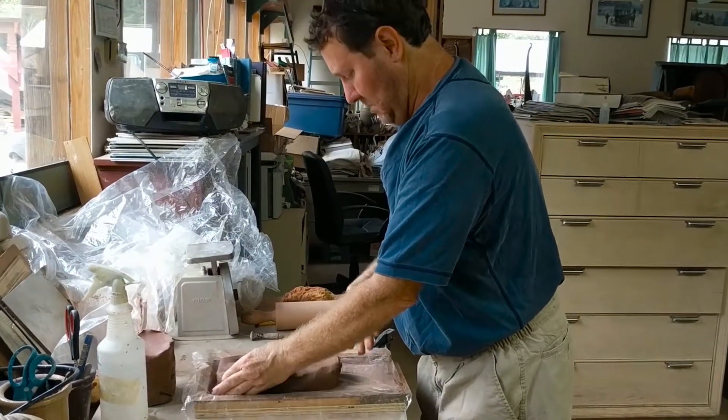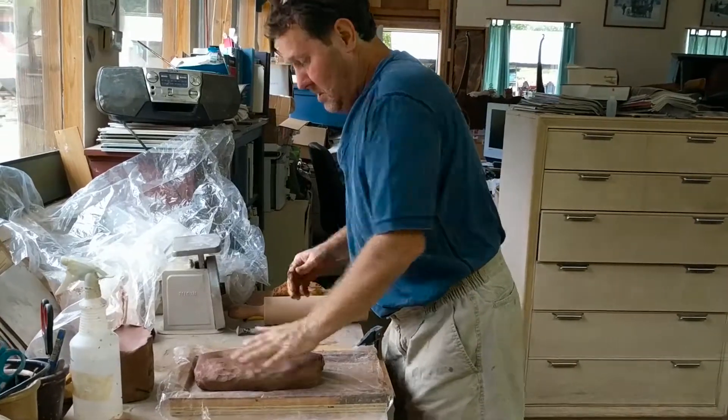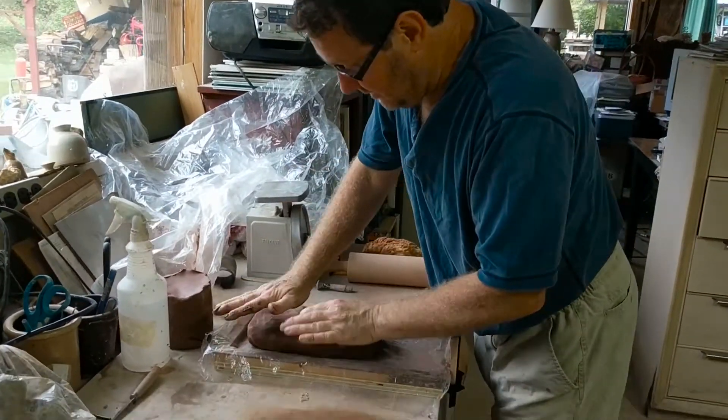Now what you do is lay the clay in the mold and then just push it down into the mold.